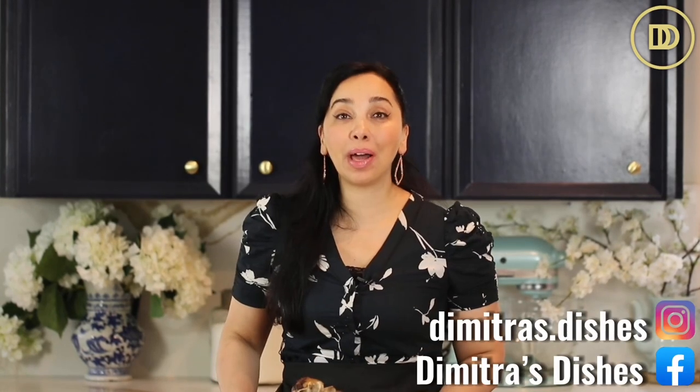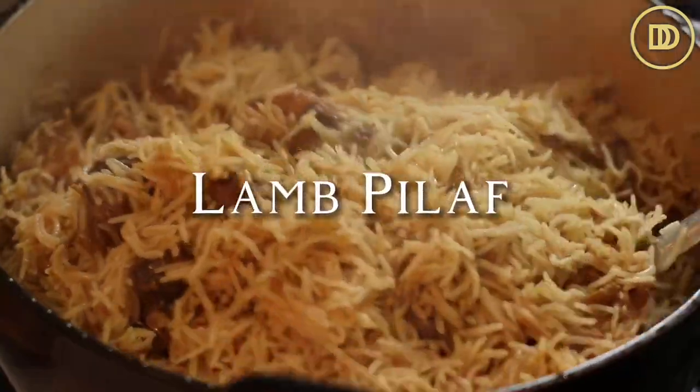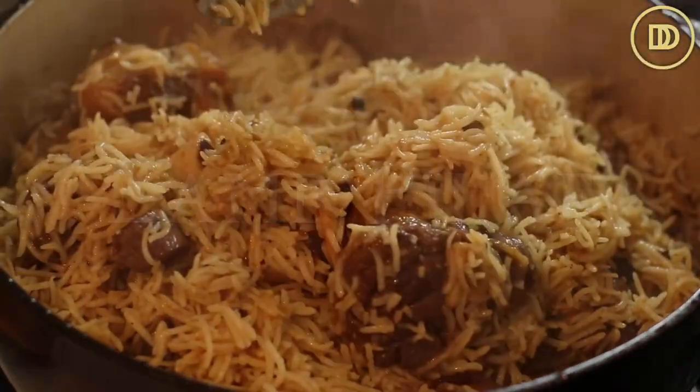Hi everyone, welcome to another episode of Dimitra's Dishes. Today we're going to be making a delicious lamb and rice pilaf. It's a one-pot meal that the whole family is going to enjoy. There's so many aromatic flavors in this. Let's get started.